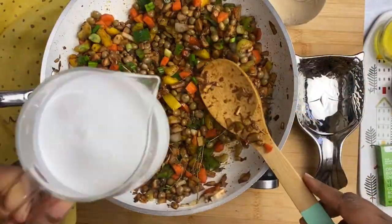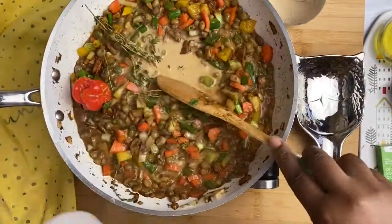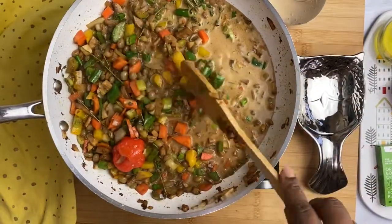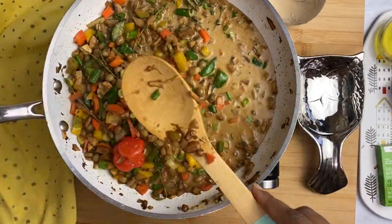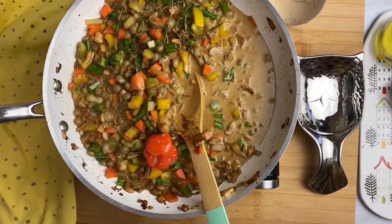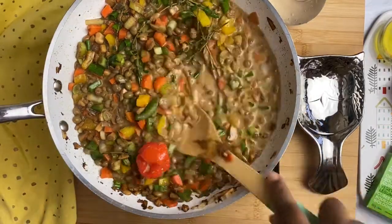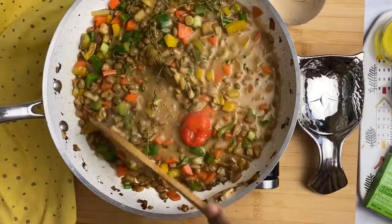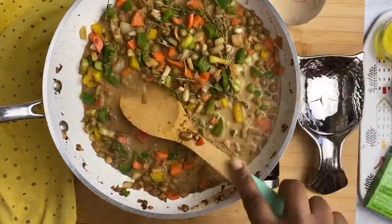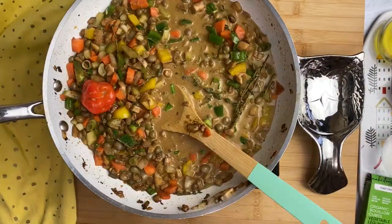Now it's time to add your coconut milk. I love coconut milk and it's going to give it that extra nice flavor — a tropical flavor, actually. Us in the Caribbean, we love our coconut; we use a lot of coconut milk in our cuisine. Then we're going to add our vegetable bouillon. I'm using one and it's an amazing brand — it's gluten free, vegan, MSG free, and even salt free, so you can control the amount of salt you put in your dish.